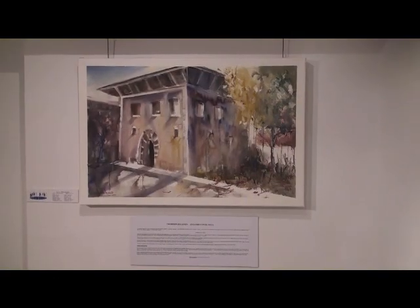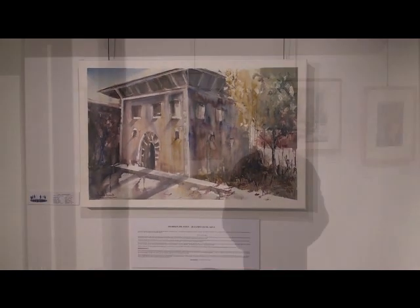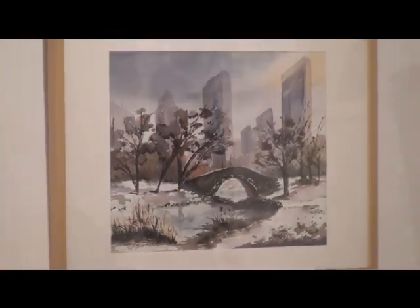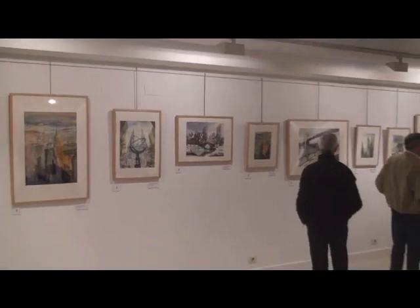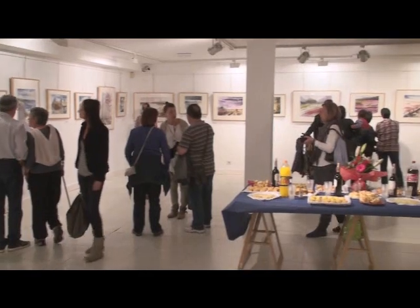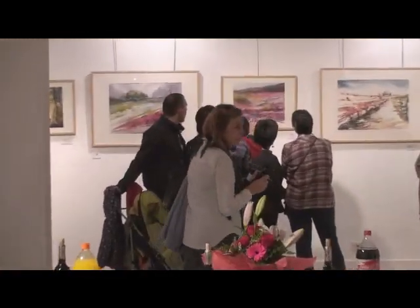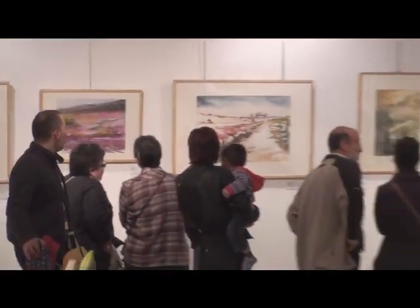Pintar una buena acuarela no es fácil. Bien lo saben aquellos que, aun siendo diestros en otras disciplinas pictóricas, se aventuran a plasmar su arte con un medio que desconocen: el agua. El agua y el pigmento se fusionan recorriendo a través del papel caminos inciertos, que tras evaporarse, dejan una capa tan diáfana que permite que el blanco del papel quede a la vista bajo la pintura. Y de esta forma, se consigue la transparencia y luminosidad que caracteriza la acuarela.